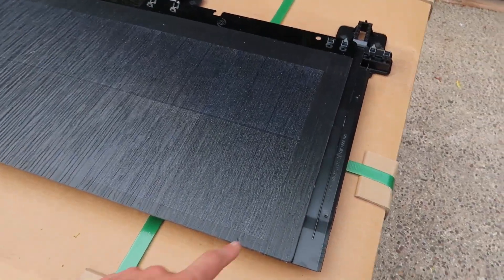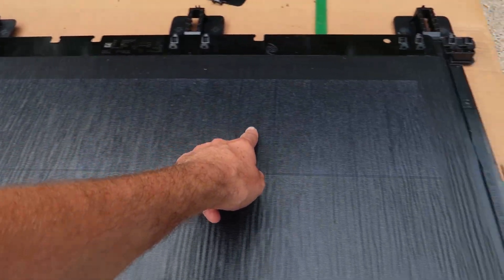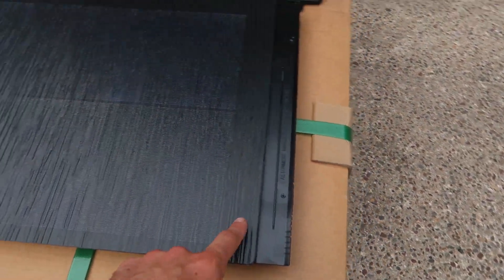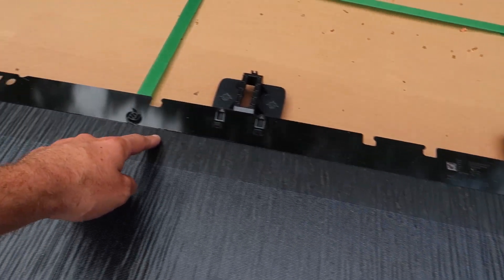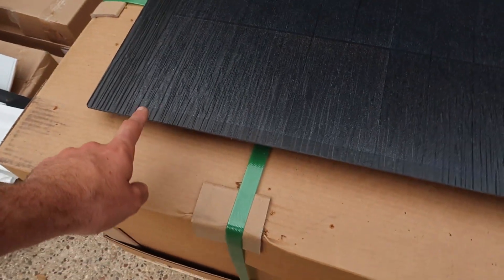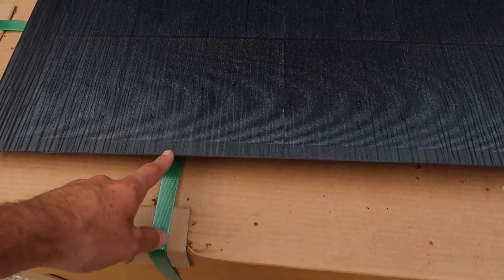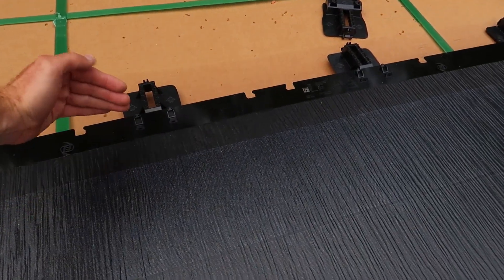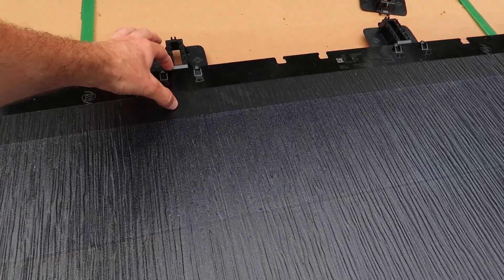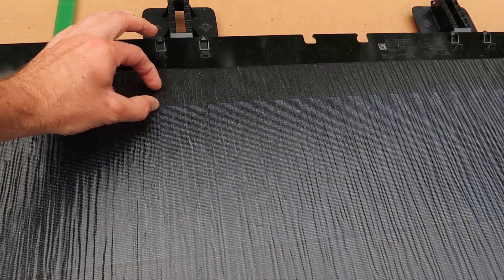A quick look at this panel here — you can see two long solar strips. There's about two inches of just glass with no solar in it around the edges, besides this leading edge, the front edge. That's because when you lay the next panel on the back of this panel, it's going to overlap just a little bit, and you'll be back down to about that inch gap, just like it is in the front.